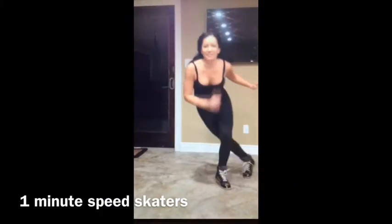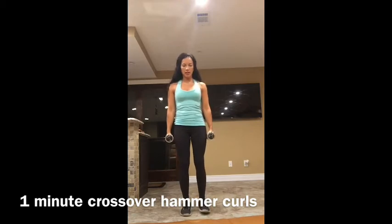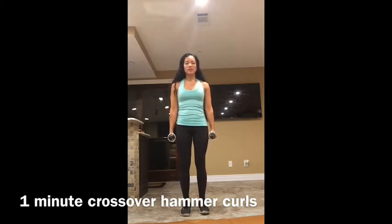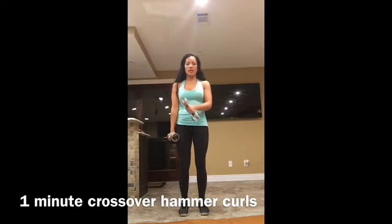One foot behind the other. You can turn through as fast as you possibly can. Cross-over hammer curls. You're going to hold the weights. Keep the grip where your palms are facing in, and then you're just going to cross it over and do a curl, bending at your elbow only. Alternate for the entire minute.